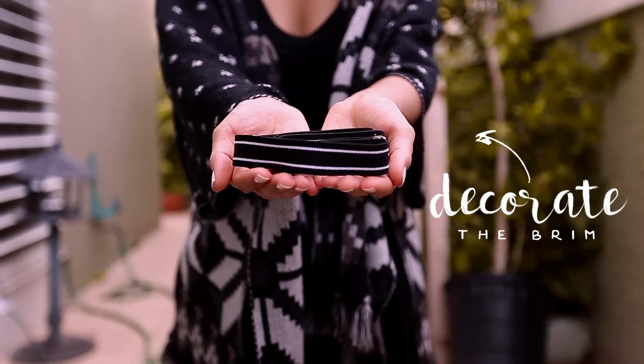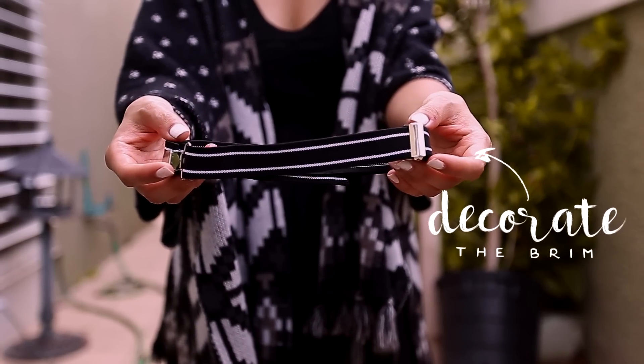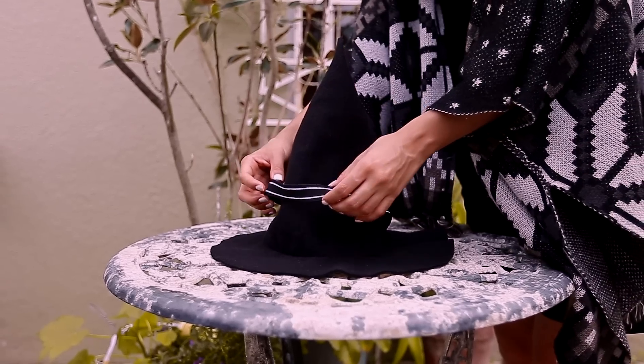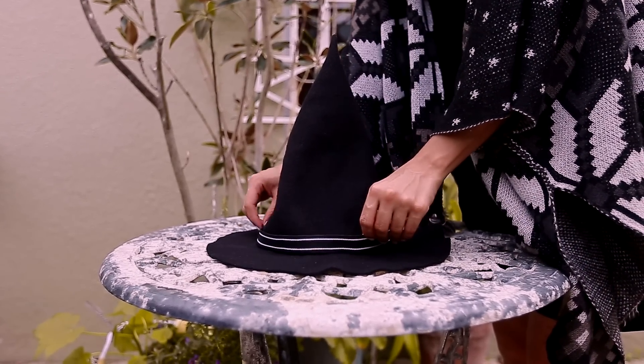While that dries, choose the decoration for the brim. Here I'm using an elastic band and applying it to the hat. I hope this video gives you an idea for what to be on Halloween, and also don't forget to check out my friends' videos.